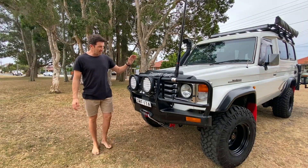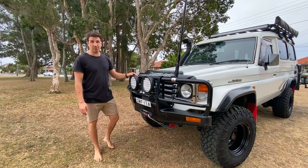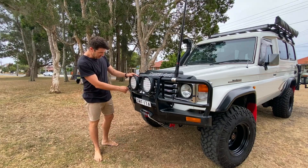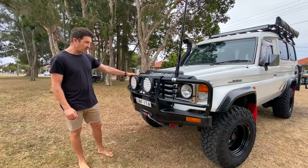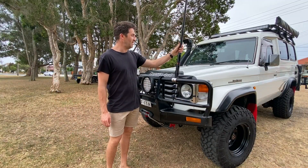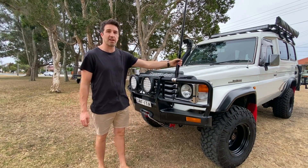Up front we've got 9-inch King Spotlights. They were doing the job fine, actually really good value for money, but in the last few weeks or months they've started filling up with water and I think it's time for new ones. Then we've got the GME Heavy Duty Aerial — does what it's supposed to do, it's perfect actually, pretty happy with that.